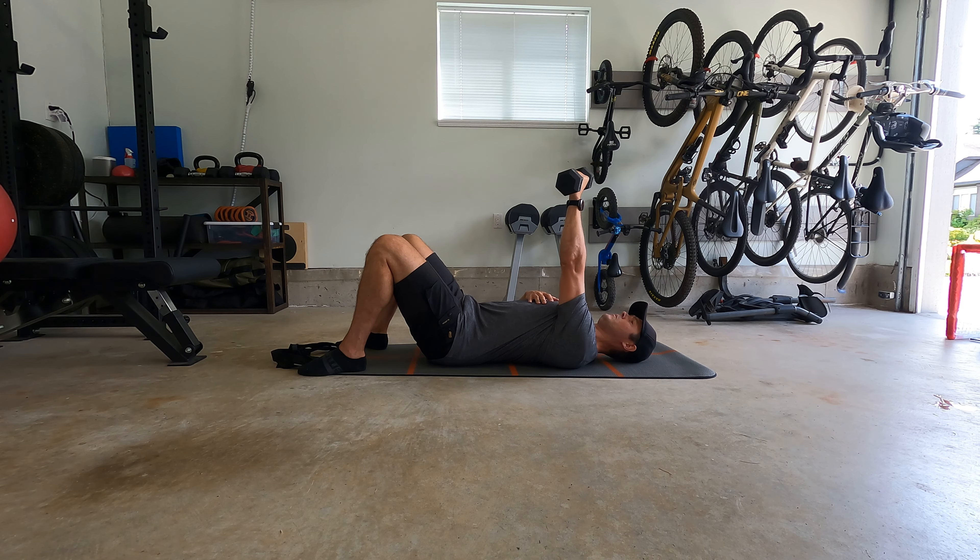Now, it's easy to miss this, but I want you to focus on the direction in which your elbow is pointing. Some people, especially when they've got inhibited rotator cuffs, will tend to rotate through the wrist, and that will disguise a lack of movement coming from the shoulder.